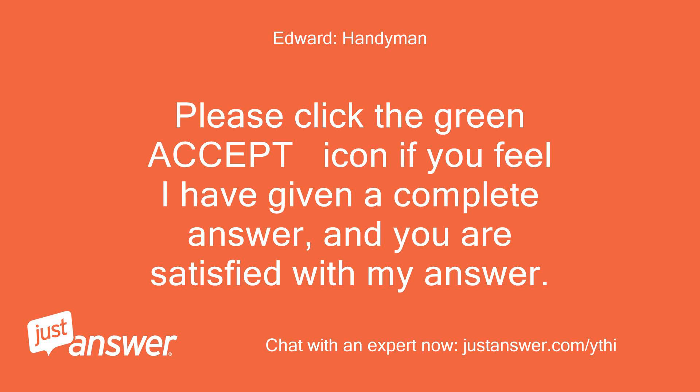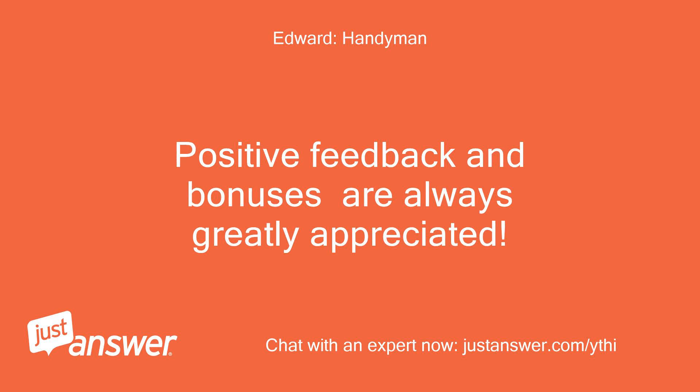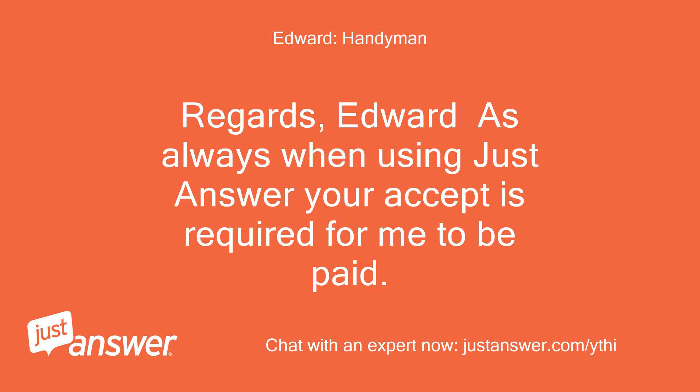Please click the green accept icon if you feel I have given a complete answer and you are satisfied with my answer. Positive feedback and bonuses are always greatly appreciated. Regards, Edward. As always, when using JustAnswer, your accept is required for me to be paid.